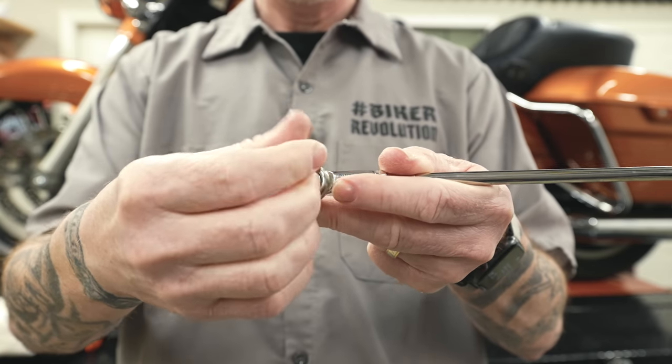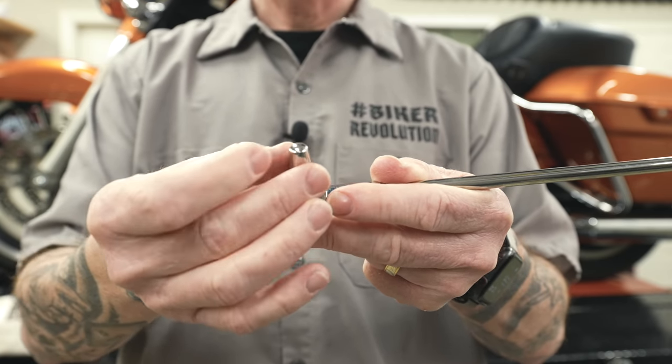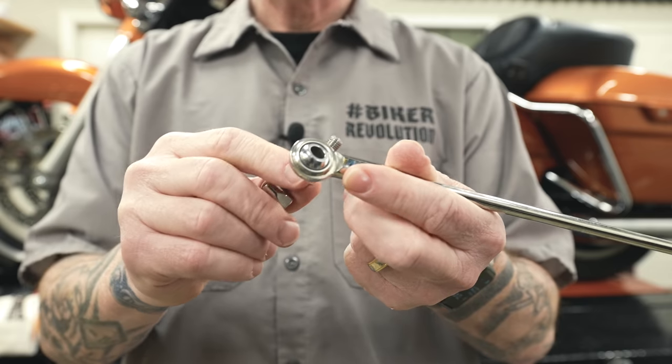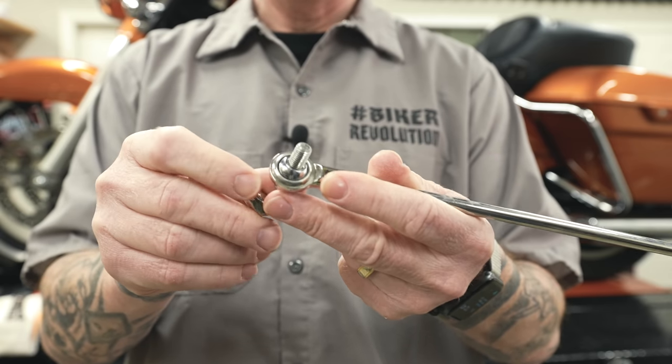When you come to the front, the original version had a kind of an acorn nut and then a bolt — so they were kind of separate parts, but again, just a heim joint up front there.